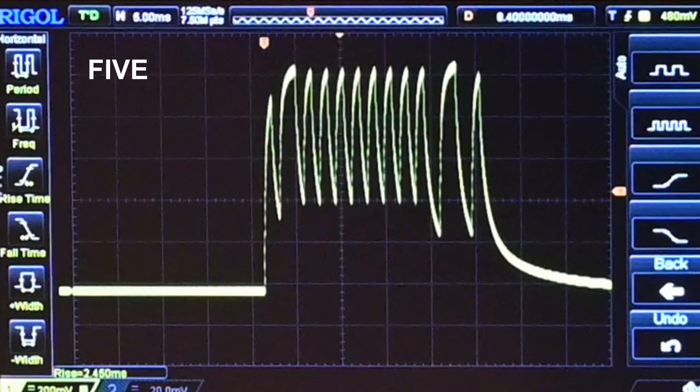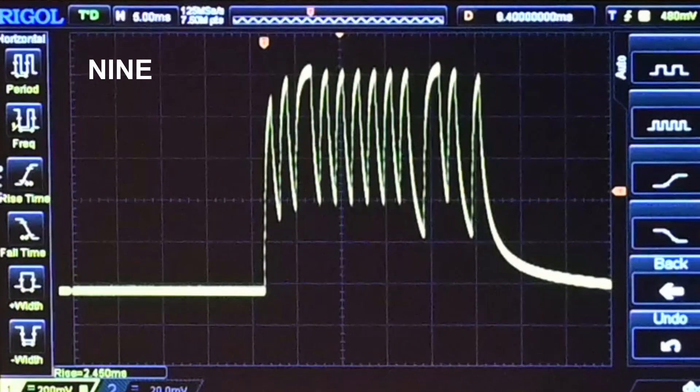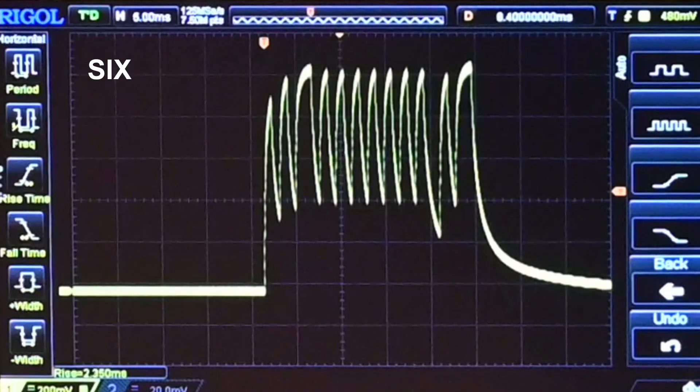Here are some close-ups of the captures that I did. I'm starting from zero through nine and I'm going to repeat these a few times.